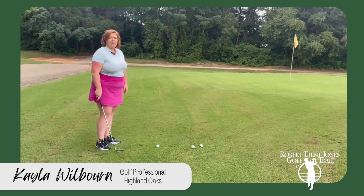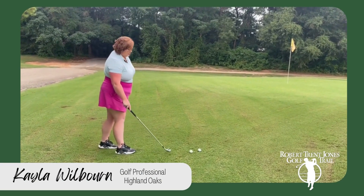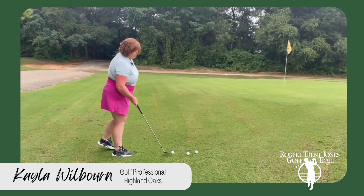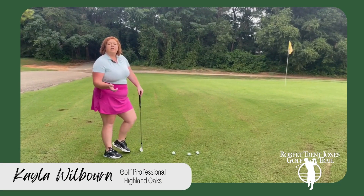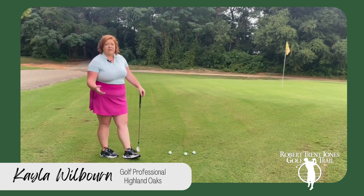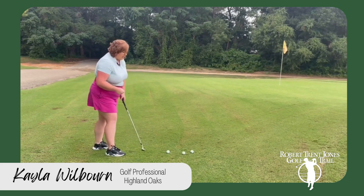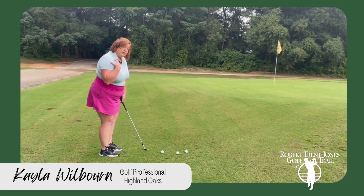Hey, this is Kayla Wilborn at Robert Trent Jones Highland Oaks. For this Try it Tuesday, we are going to work on some chipping. Chipping is probably 70% of what we need to practice to get our game shaped up — not everybody's going to hit the green — so what we're going to focus on is our upper body rotation.